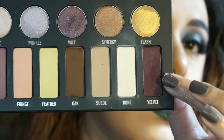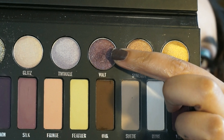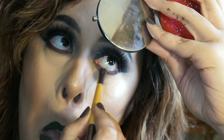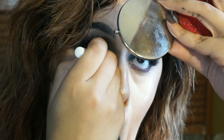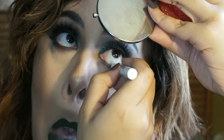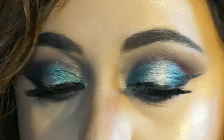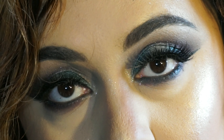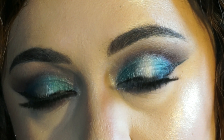Let's work on the bottom lash line. I'm first going to go in with Velvet and place that directly on my lash line, then blend it out with Vault — once again because I don't want any part of this look to be really matte; I want it to be sparkly and holiday-like. Then I'm going to line my waterline with the NYX Jumbo Eye Pencil in Black Bean, and I tight-lined with this as well. I also went back in and added a little bit of that Watt shade right below my lower lash line to incorporate that color and keep everything cohesive.